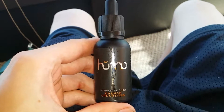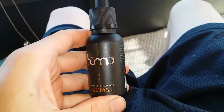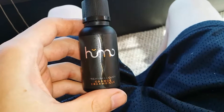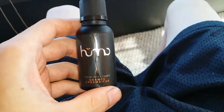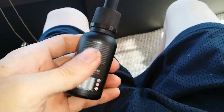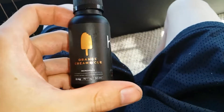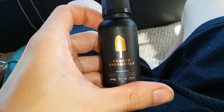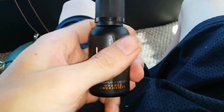Hey, what is up YouTube, DemonSparks here again. Today's video is going to be an overview of the product Humo — I think it's called Humo — premium e-liquids. This one is Orange Creamsicle, absolutely phenomenal product. I got this one marked down on clearance from $17.99 to $12, which is amazing for some premium juice.